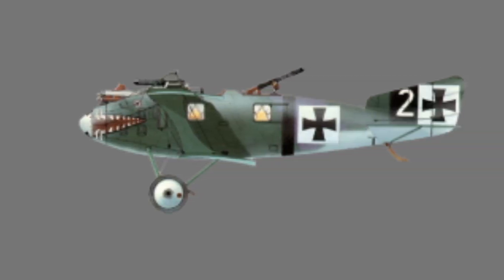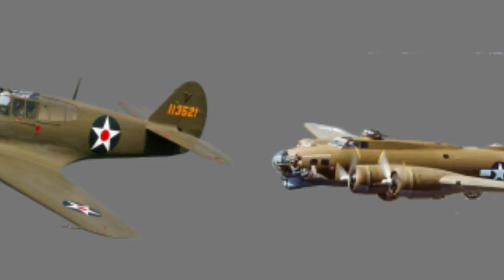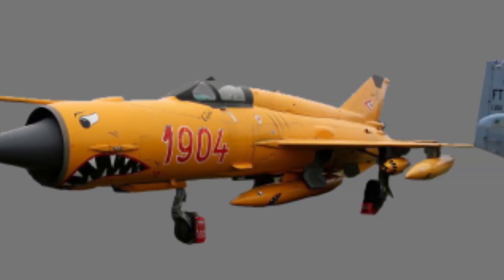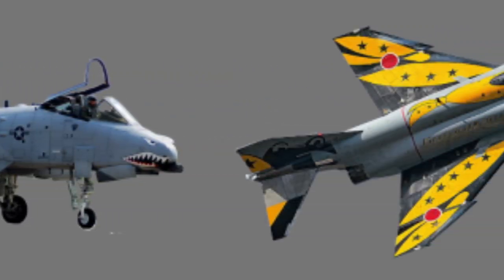Nose art is one of my favourite art forms. It's a fascinating look at the potential of art to not only individualise a plane, but also to provide psychological comfort. They are finite artworks, made a lot of the time by an unknown artist.